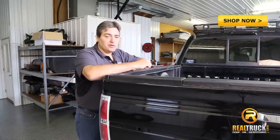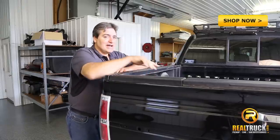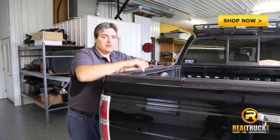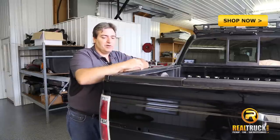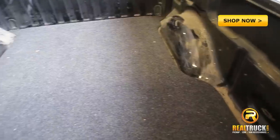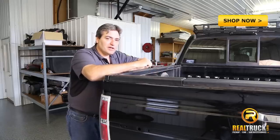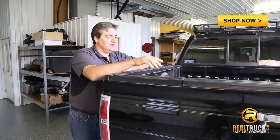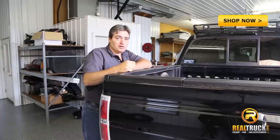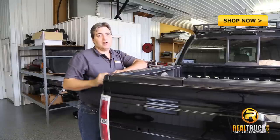Hi guys, John here with Real Truck Garage. We've been getting asked a lot of questions lately about how exactly do you measure and determine the size of your truck box. Say for example you want to put some bed rail caps on, a bed rug, or even a tonneau cover. A lot of people are getting a little bit confused on how to go about measuring the bed size. So what we're going to do now is show you how to find the correct bed size on this truck.